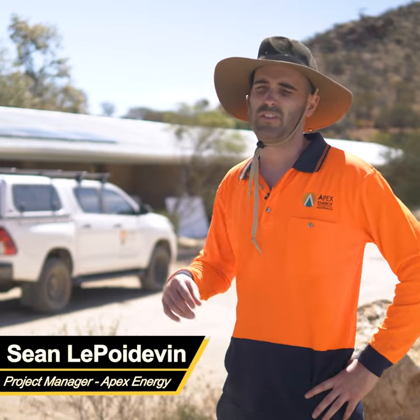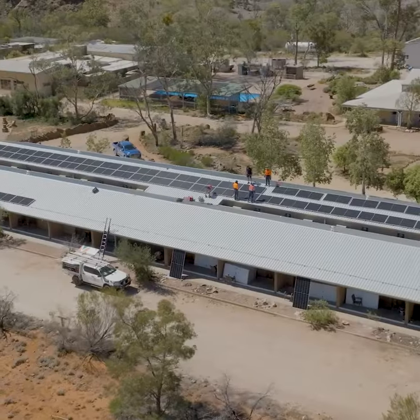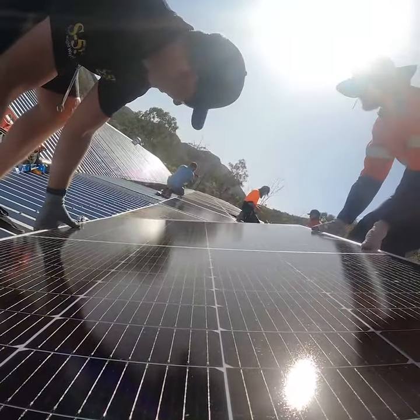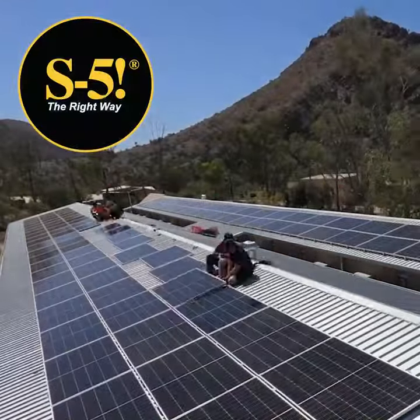One of the advantages of S5 is the speed at which solar panels can go up on a roof like this. Minimizing our time in harsh conditions also helps. Quicker install is usually a good thing all around.